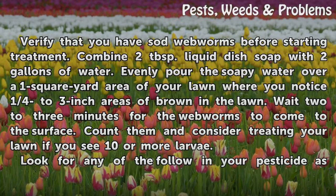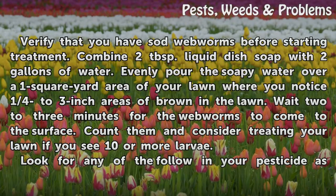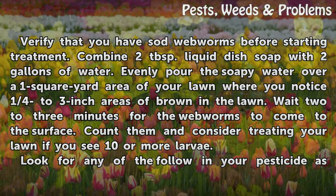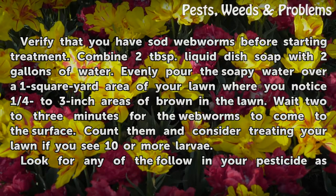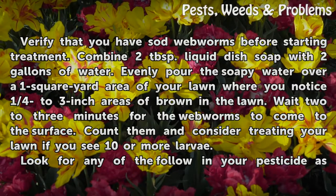Verify that you have sod webworms before starting treatment. Combine 2 tablespoons of liquid dish soap with 2 gallons of water, and evenly pour the soapy water over a 1 square yard area of your lawn where you notice brown patches. Wait 2 to 3 minutes for the webworms to come to the surface, then count them and consider treating your lawn if you see 10 or more larvae.